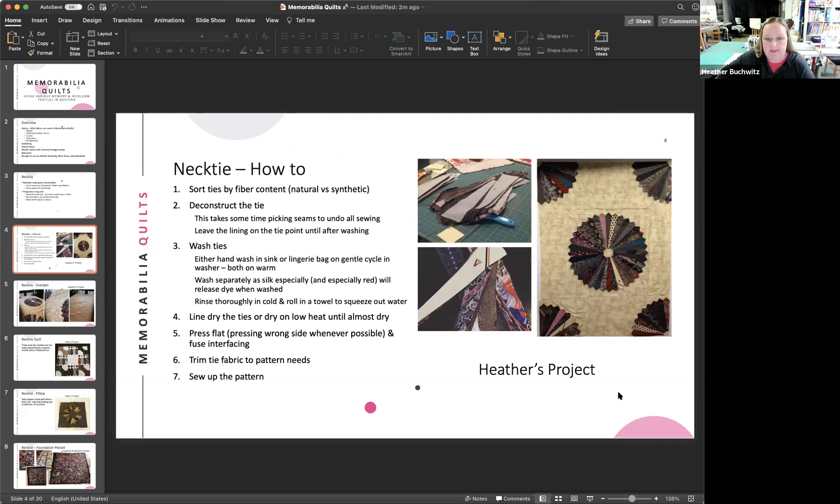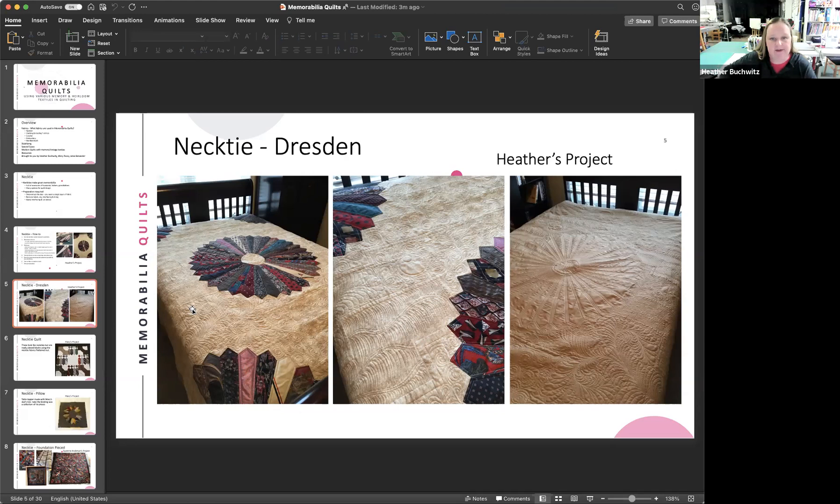The finished necktie Dresden quilt is shown. The Dresden pattern works well with neckties because when done, they look like neckties — almost like the tie was put back together. A quilt Mary made is also shown, where she flattened and stabilized the ties and pieced them back together to look like neckties. That quilt came from a modern quilt book available at the Johnson County Library.